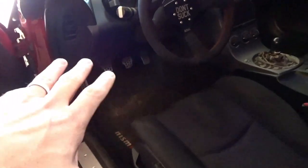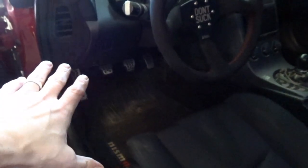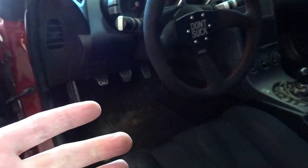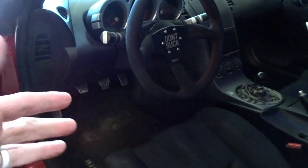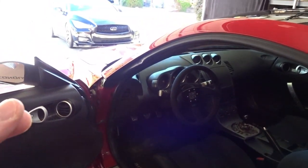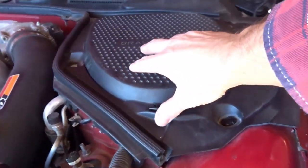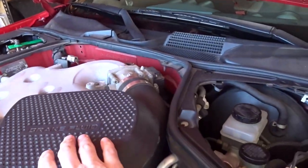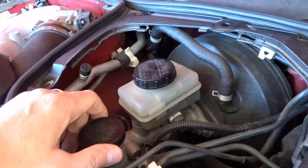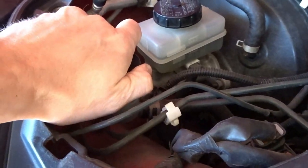The clutch has to be pressed all the way to the floor, and there's only maybe an inch of movement before it grips again when you release the pedal, and that's no good. I already ordered a clutch master cylinder and slave and we're going to put some fresh fluid in there. Just regular maintenance stuff I would have done anyway getting an older car from somebody you don't know. It's not a stiff clutch - it's just the slave is messed up.